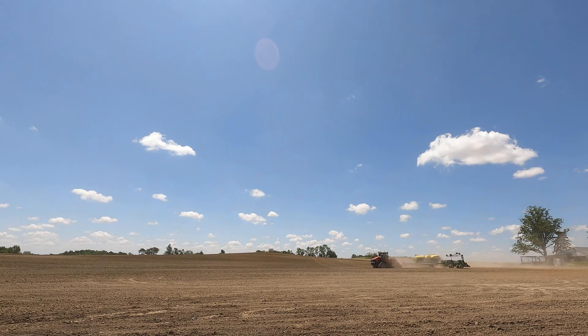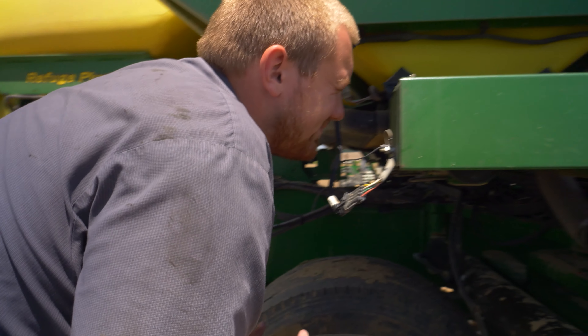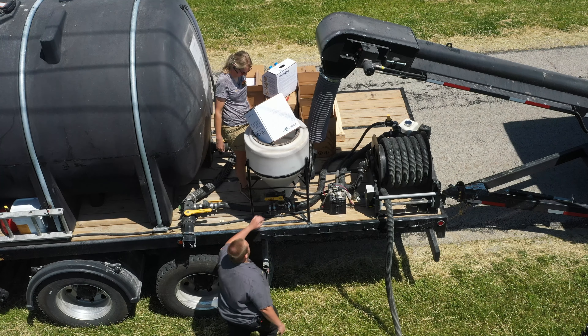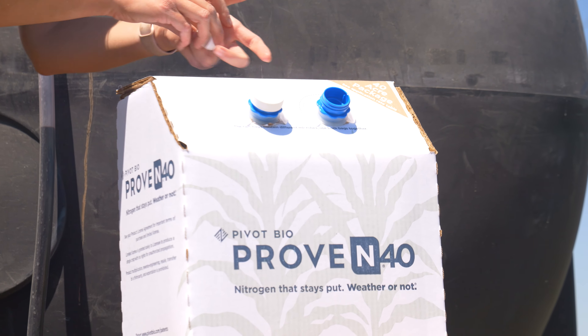I'm having some issues with the agitator and the seed tank on this DB90. The important part is to remember: once you crack one of these open, the microbes only have 24 hours to live.